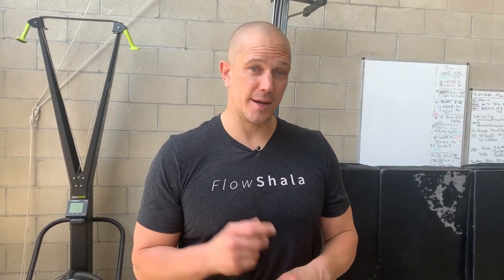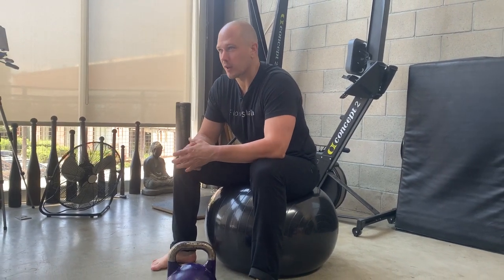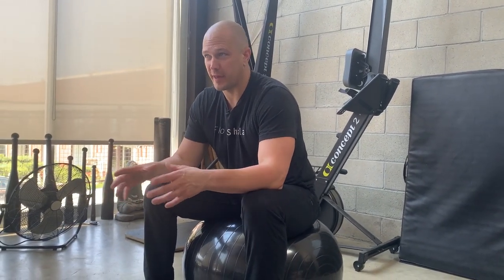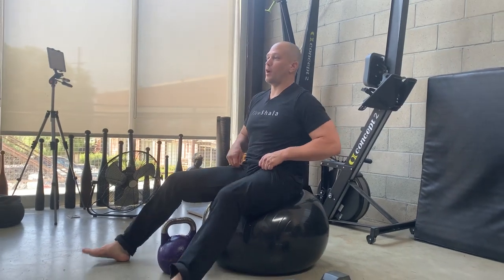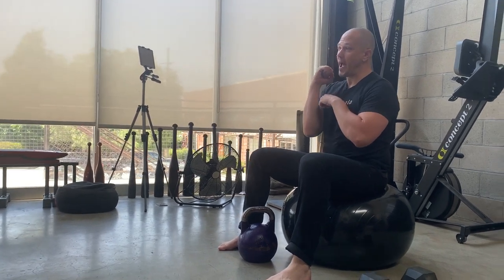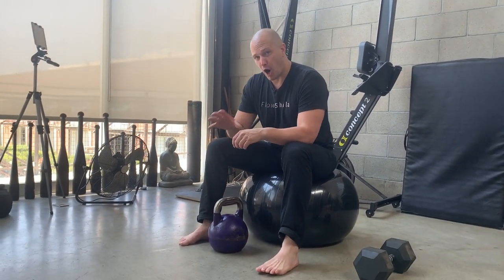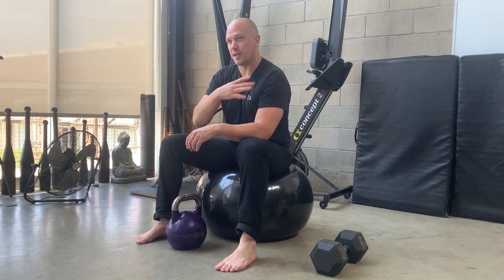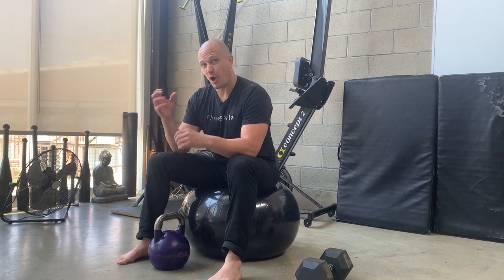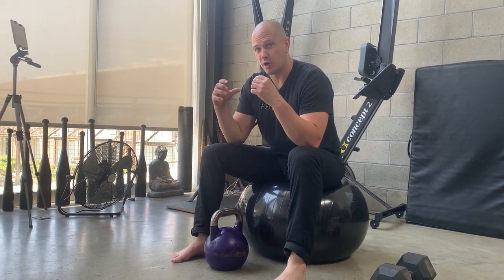It was done with a dumbbell originally, so today we're going to demonstrate it with both a kettlebell and a dumbbell the classic way. We start seated on the ball, pick up the weight with two hands, get it to rack position, then roll out. As we roll out, we extend our arm into a bench position. The ball is the bench — it supports underneath our shoulders. Our abs are the bench; they hold our body up. We engage that by squeezing our glutes.